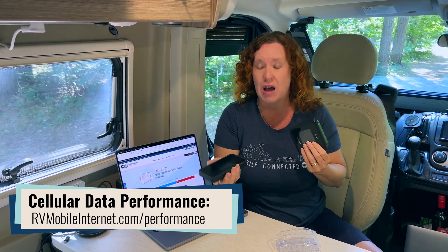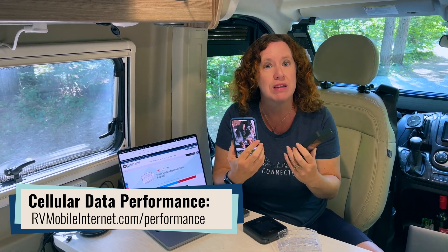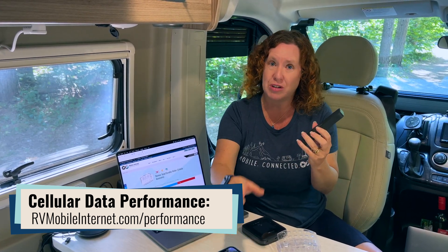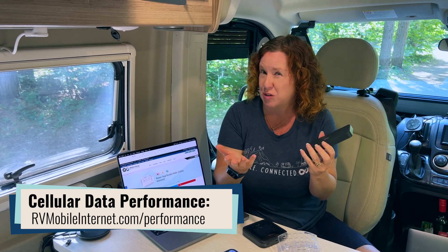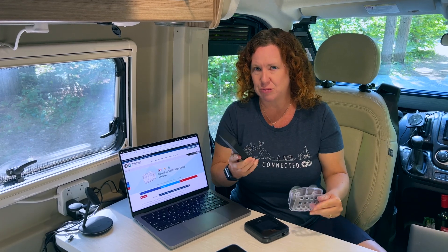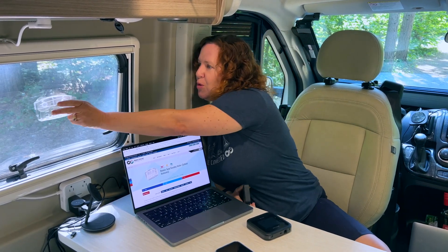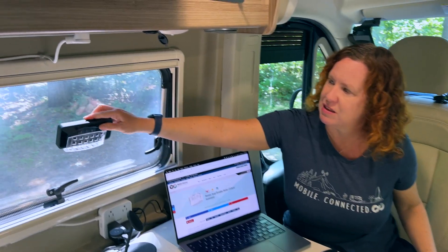A lot of hotspots and cell phones don't come with antenna ports, so your only option is to use a cellular booster, which is expensive and has a lot of downsides. Or a great option is to just put a suction cup on the window and put your device there.